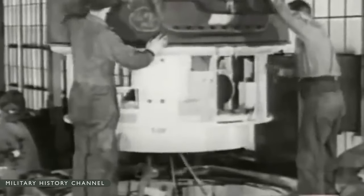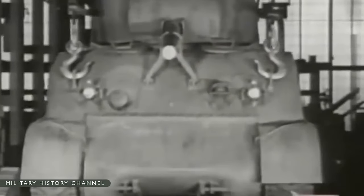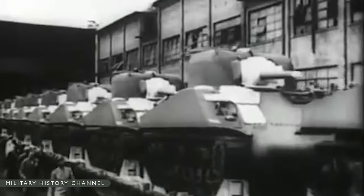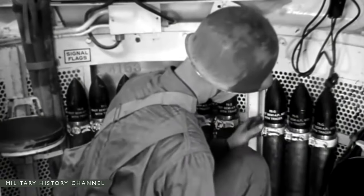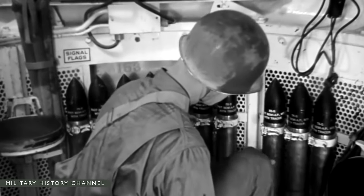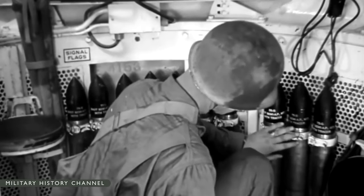The demand for space was so great that the hull machine gunner sitting to the right of the driver was removed and the weapon aperture sealed. From May to July 1944, the Army accepted a limited run of 254 M4A3E2 Jumbo Shermans, which had very thick hull armor and the 75mm gun in a new, better-protected T-23-style turret, in order to assault fortifications.